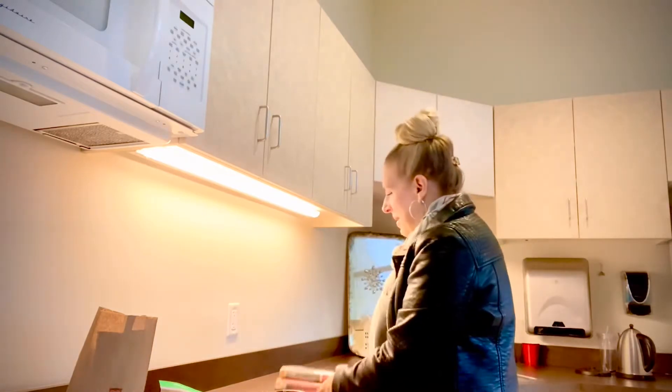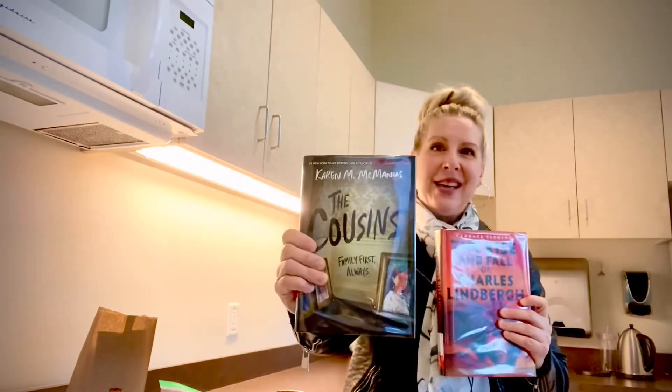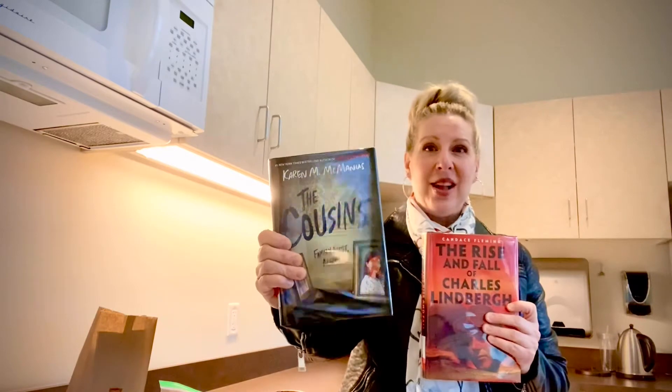So January — dark, cozy nights, snuggled up reading a book. So while you are maybe reading our new Karen McManus, 'The Cousins' — she's written some great teen mysteries, and this one is a hot new release with lots of buzz.